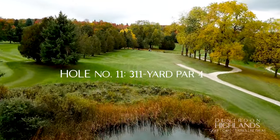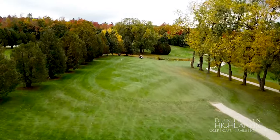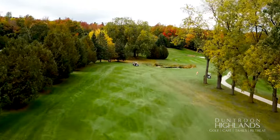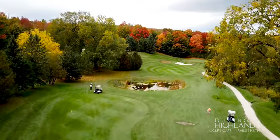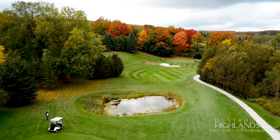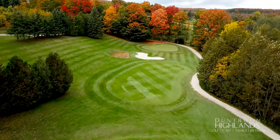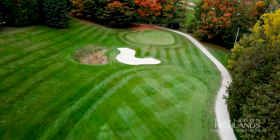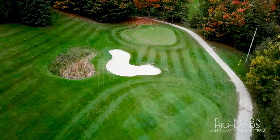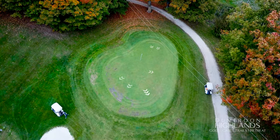Another risk-reward tee shot can add up to an 80-yard difference for your second shot. Lay up with your 180-yard club or go with driver and carry the pond with a high left-to-right tee shot. One of the toughest greens on the course — short right is where you want your approach to finish up. Left or long on this green leaves a tough up-and-down or two-putt.